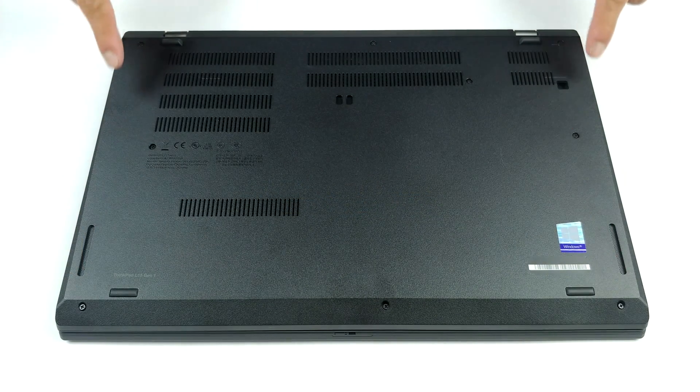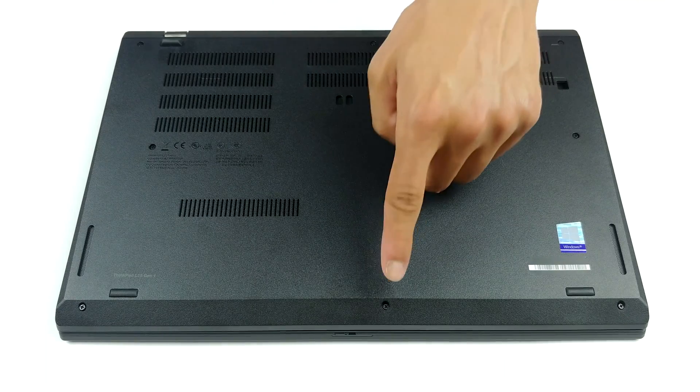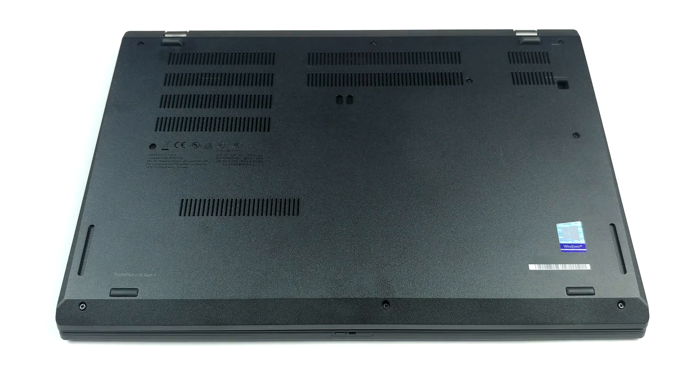Hello, this is Laptop Media, and today we will show you how to open the Intel version of the Lenovo ThinkPad L15 and what's inside of it.